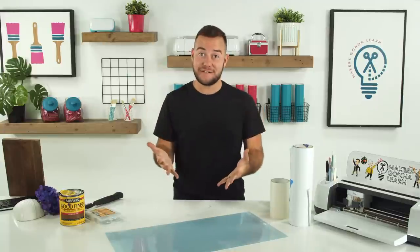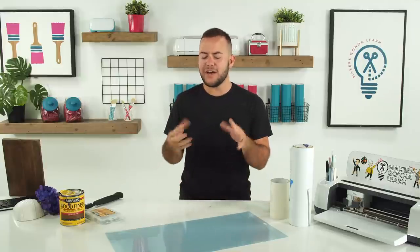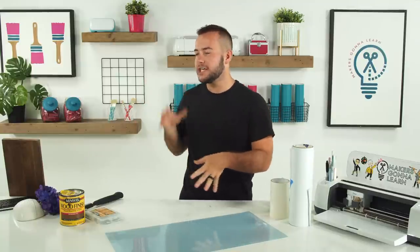Heather says, 'You're making me feel more confident that I can stain my projects — usually my husband does it for me.' Heather, no! Staining is therapeutic — it's like weaving, it's so much fun. Tanner didn't even have gloves and barely got anything on him. Are my hands a little sticky? Maybe, but this is going to be such a great project. You're going to love it and want to start staining even more. It's about to be summertime!